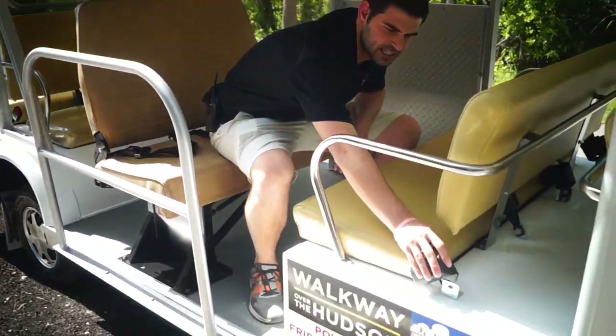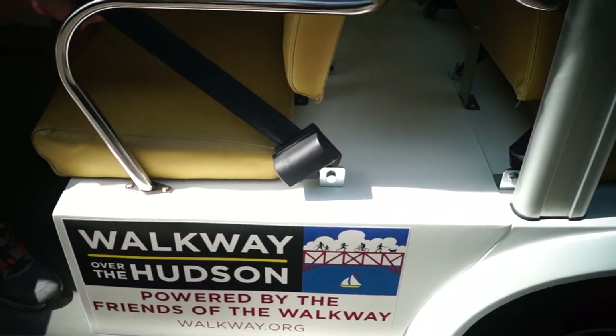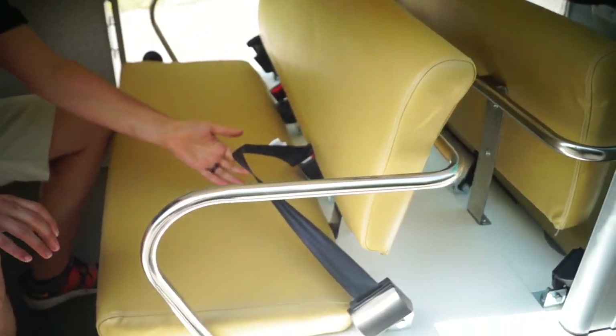I wanted to zoom in — you can see we fix it to the frame. It's put through metal and it's a retractable seat belt. This will actually go around the person's waist and then it clicks into place. Obviously it's a seat belt, self-explanatory.